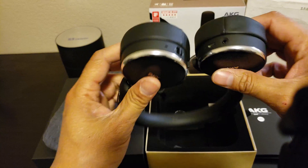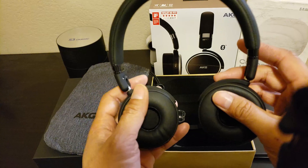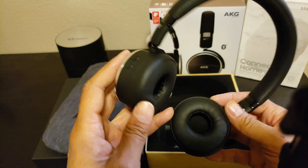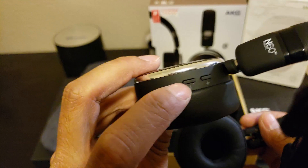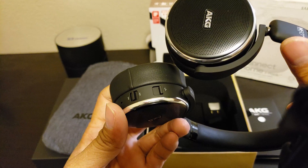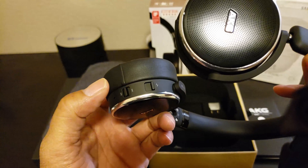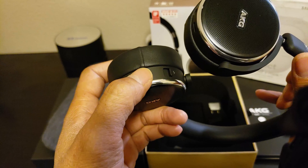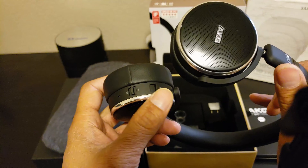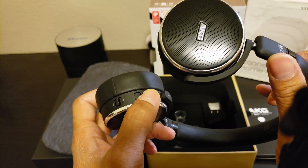Let's check out the buttons. This has a left and right orientation, so you've got to make sure you put them on your ears the correct way to get the best audio. On the right, you get volume up and down — plus and minus. Here's the track forward and back. Play, pause, and you can receive incoming calls on this toggle right here — you push down on it to receive an incoming call. And this is the Bluetooth and active noise cancellation on and off.